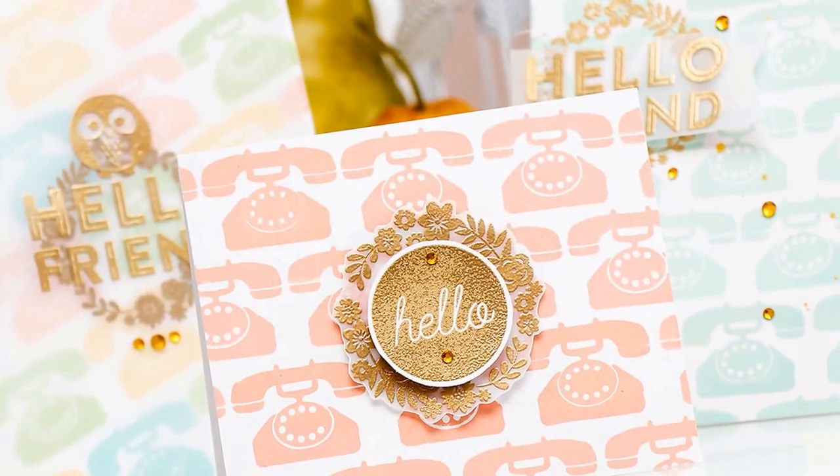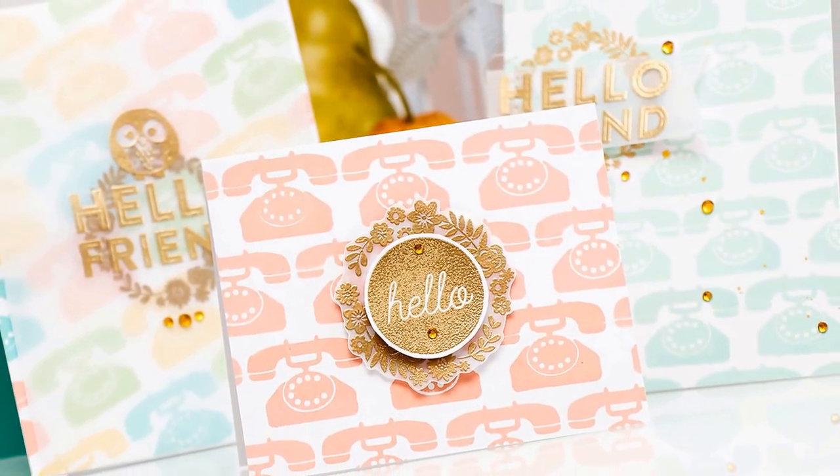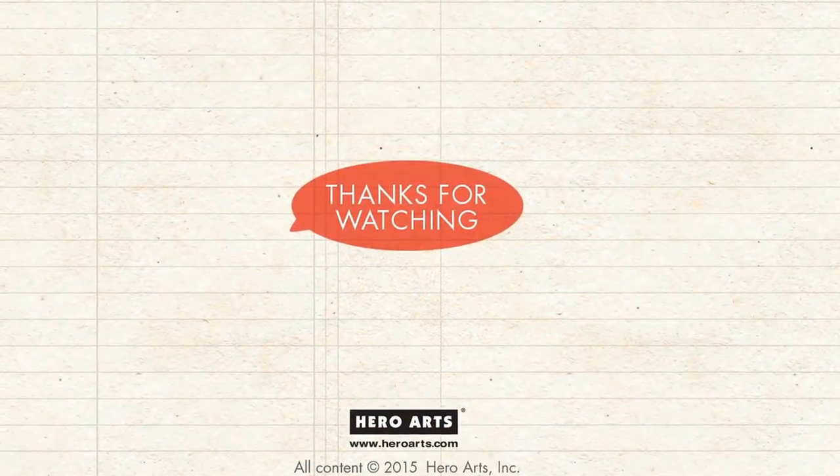I hope you enjoyed watching this video. If you have any questions, please leave them in the comments section on YouTube or the Hero Arts blog. Thank you so much for watching — I'll see you next time, bye!